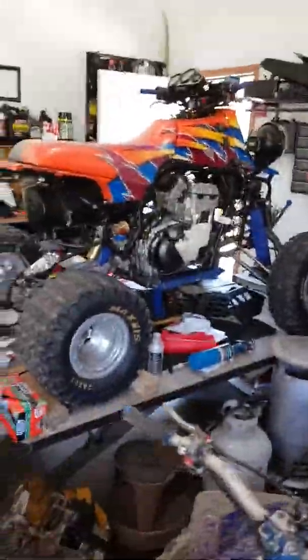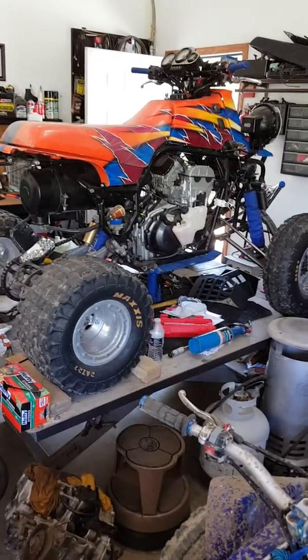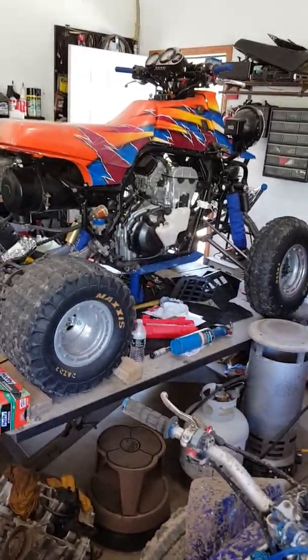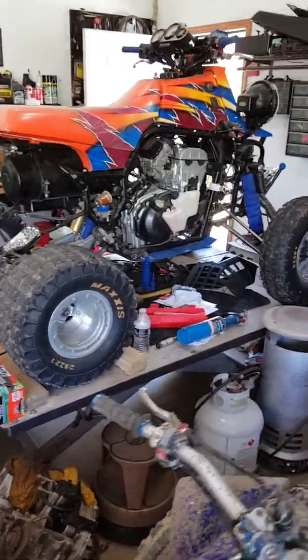Banshee Fever 750 coming at you. I haven't made a video in a while for you guys — fellow YouTubers, guys and gals, or whoever has been following my build. There's a little something different in the works here, as you can see. Yep, looking a little different — made some improvements to her.